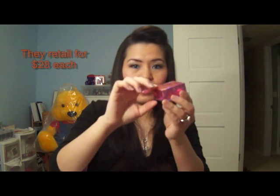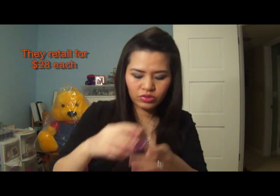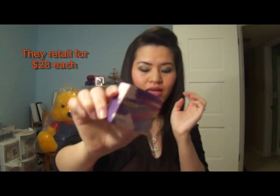I guess this is their new packaging for all of their blushes now, which is kind of nice. It has kind of like a magnetic connector closure to it. This one doesn't have that much shimmer on it, but I like the design of the box.